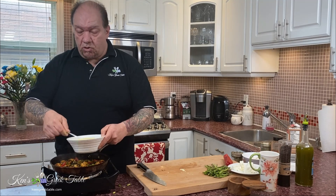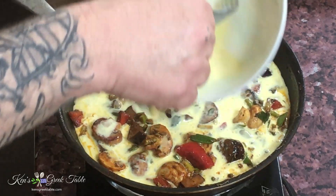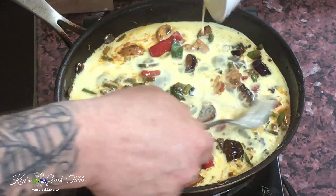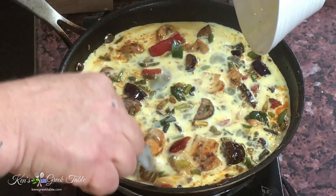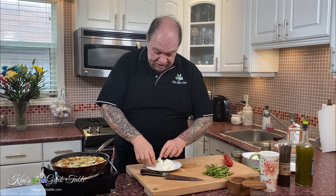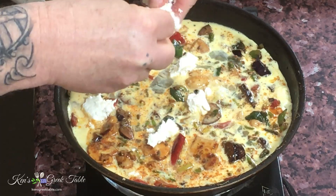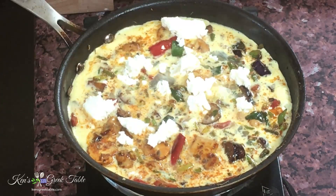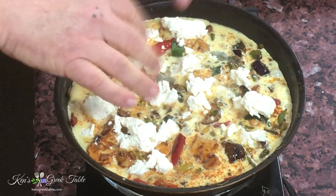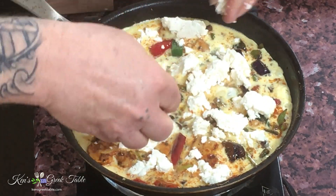Just pour this over — it's that simple. Make sure you get a nice even coating everywhere, just like that. Push everything down into this egg goodness. And no Greek style omelet or sfungato would be complete without the feta. I'm going to take maybe 50, 60, 80 grams of feta and just crumble it over the top. It's going to add not only flavor but also serve as a seasoning. Don't be stingy on the feta — it's all flavor.